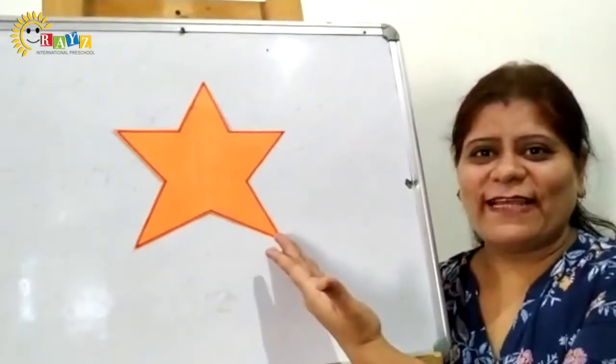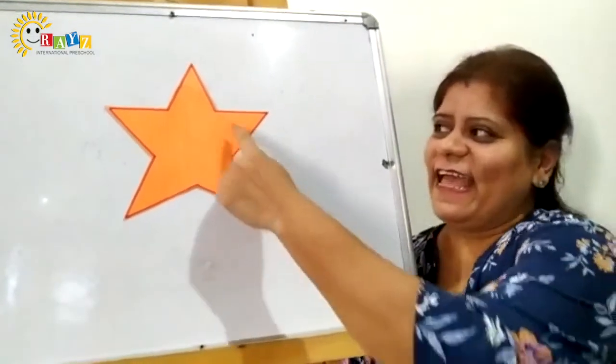Yes kids, today mam is going to teach you about a new shape. Have you seen stars twinkling at night in the sky? Yes, we are going to learn about a shape star. You know what the shape of the star is, how it looks? Kids, look, it's a magic. It's a star.